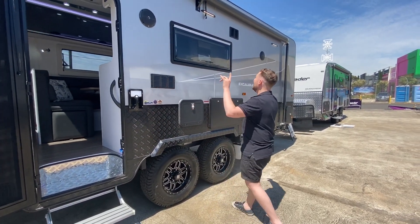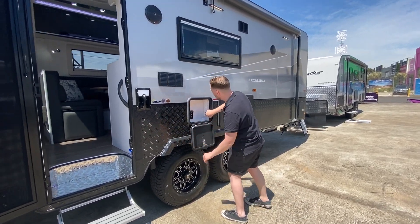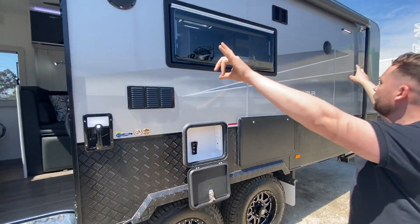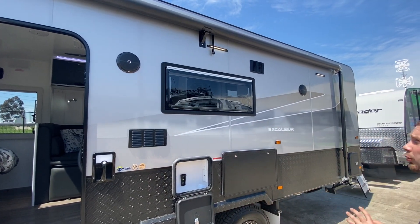Side vent is for the microwave. Outside entertainment — my favourite. We've got a TV point, an aerial, double power point, 12-volt socket. You bring your TV and pop it out — that's a 32-inch TV in this guy. You've got outside Bluetooth speakers so you can stream your Spotify, Apple Music, whatever your choice is.